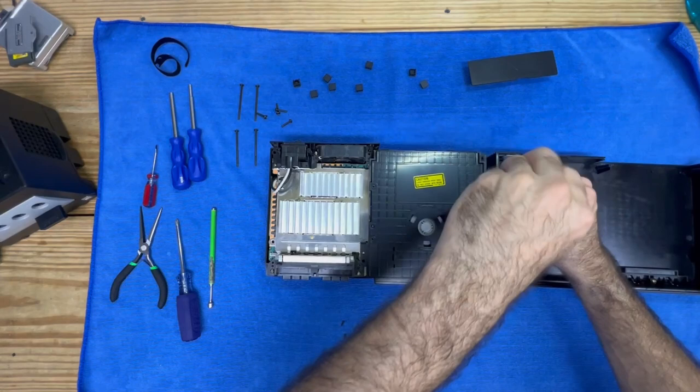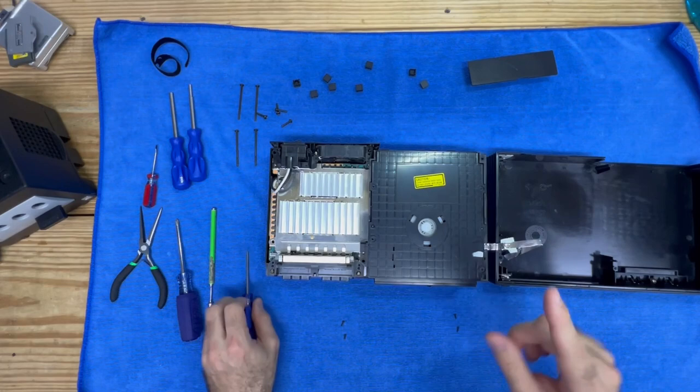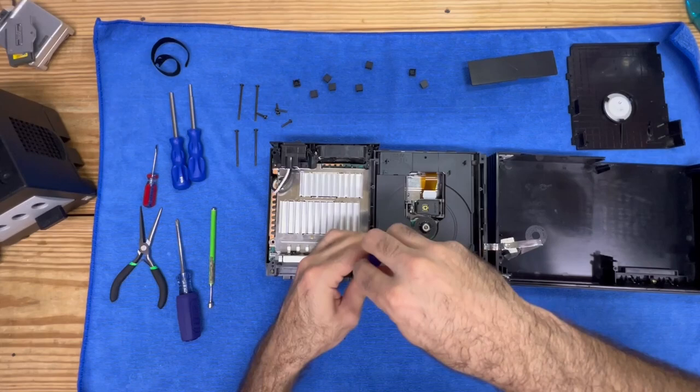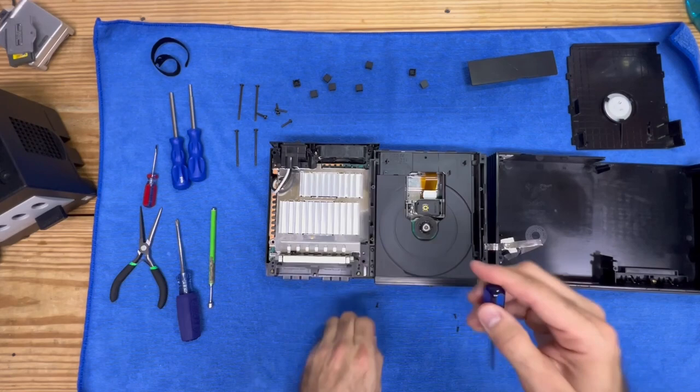The noise is actually happening because there are three metal rods, which you'll see in just a moment. When it makes that noise, it's because it's either dirty or completely dry with no lubrication. We'll go ahead and take these last two Phillips head screws off, which will allow us to pull the drive tray out and access those three rods.